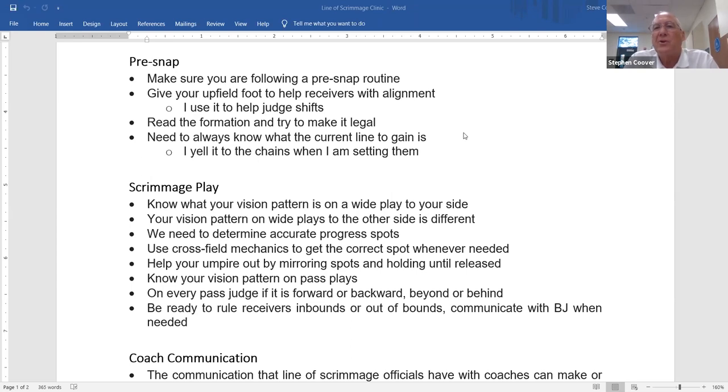Spencer Hoffelder offered a great math tip: if you're crossing midfield with the chains, the two numbers must equal 90. For example, 45 and 45, or 42 and 48. That's a great check — never heard that before.